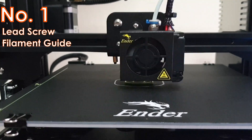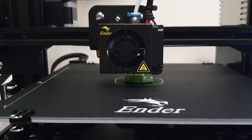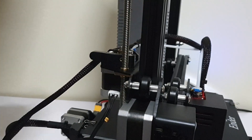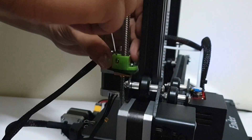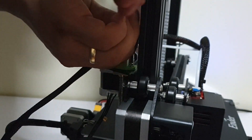Secondly, I noticed one of the problems of this printer which is the filament touching the lead screw, and I addressed that by printing a filament guide as you can see here. I opted for the screwed model, so I needed to unload the filament first before installing the filament guide.